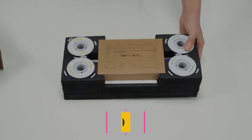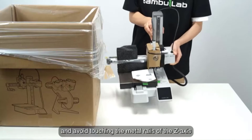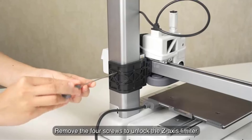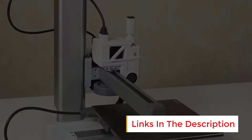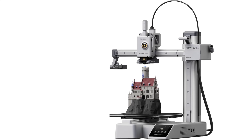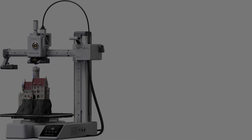Number 4: Bambu Lab A1 Mini. The Bambu Lab A1 Mini is a compact and advanced 3D printer designed for users who value speed, precision, and multi-color printing capabilities. Its user-friendly design ensures setup in just 20 minutes, making it an excellent option for beginners and experienced makers alike. One of its standout features is support for multi-color 3D printing, adding creativity and versatility to projects. High-speed printing combined with precise output ensures efficient production without sacrificing quality. The printer employs full auto-calibration and active flow rate compensation to maintain consistent performance and minimize errors, even during complex or long prints. Operating at a noise level of 48 dB or less, the A1 Mini provides a quiet printing experience, ideal for home or office environments.